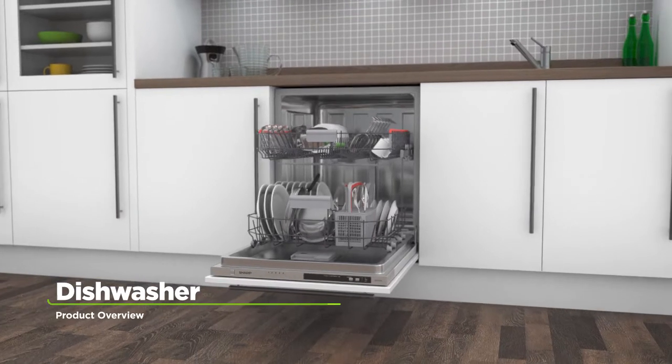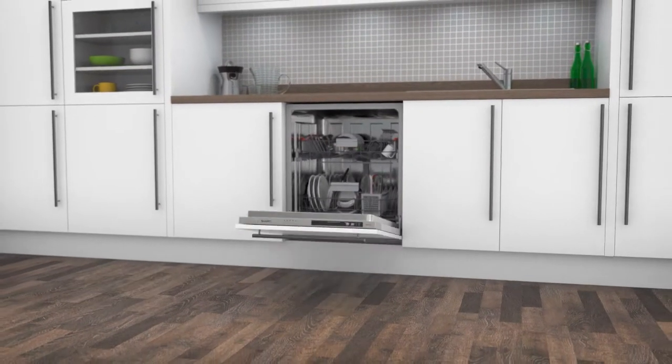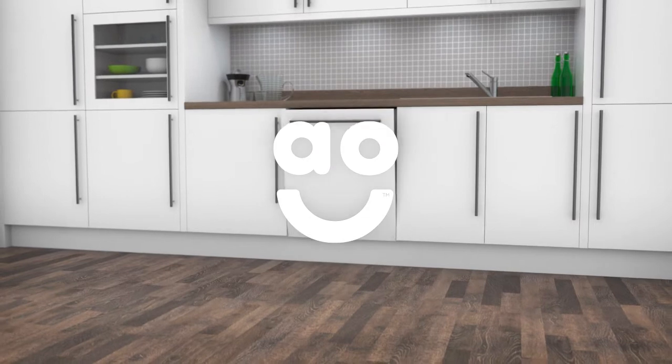If you're looking for an easy to use dishwasher with innovative features, this fully integrated standard model from Sharp is an ideal choice.